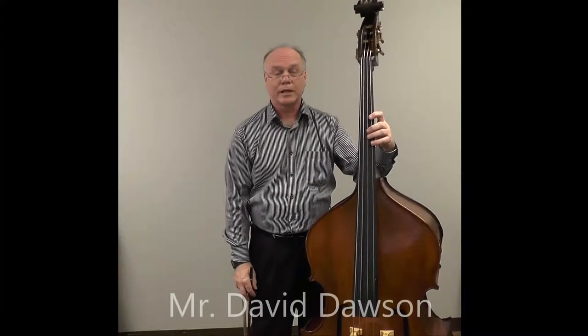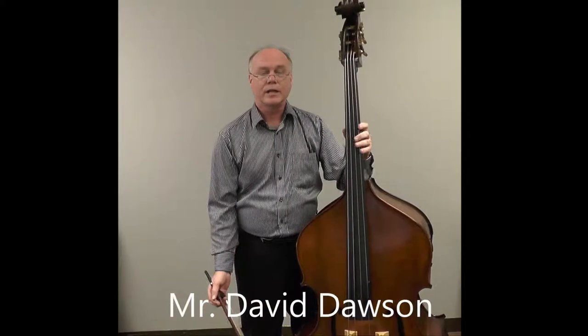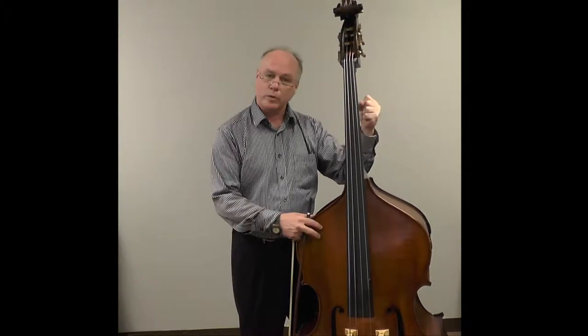Hi, I'm David Dawson, lecturer of double bass at Texas State University. In this session, I would like to talk about the basic use of the left hand when playing the double bass. One of the most important things is the fact that to hold the strings down, we do not squeeze the neck.